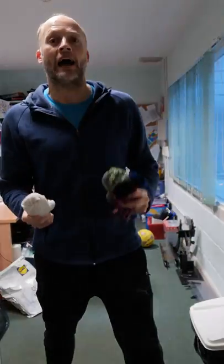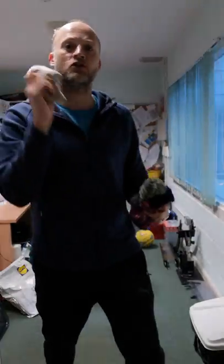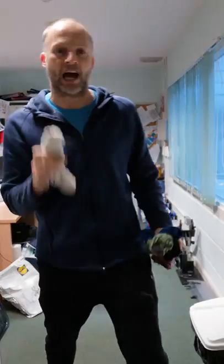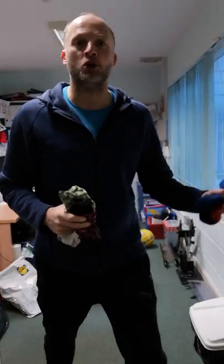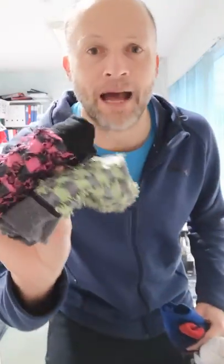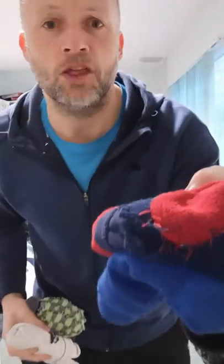Boccia is a target game, much like bowls where you're trying to aim for a jack ball. So today I'm going to use the white sock as the jack, and then usually it'd be a blue team versus a red team, but today we're going to use the pattern socks against the blue socks. Exciting stuff.